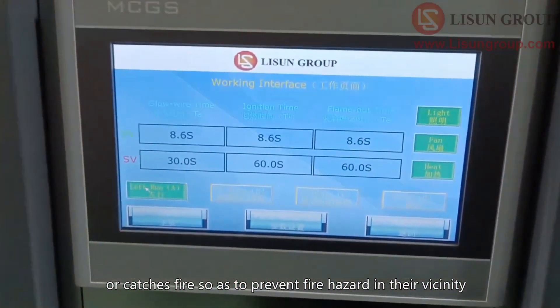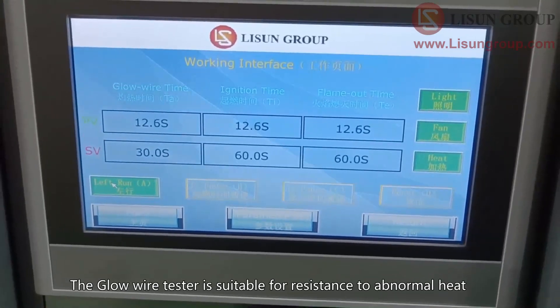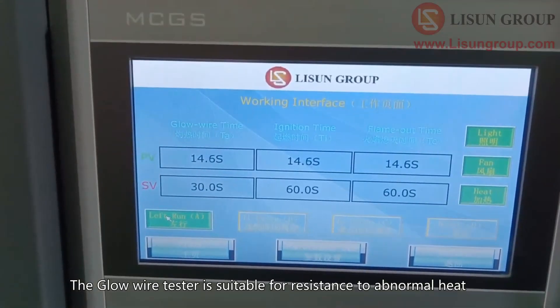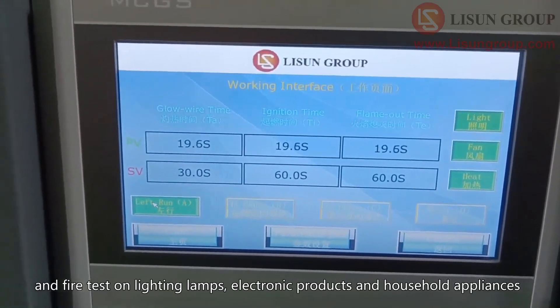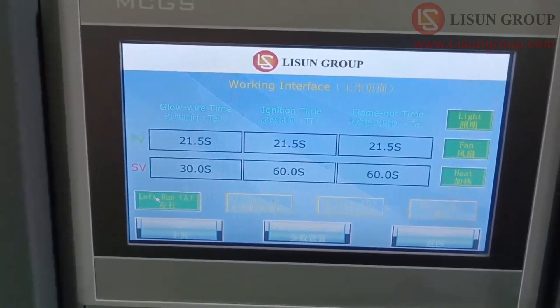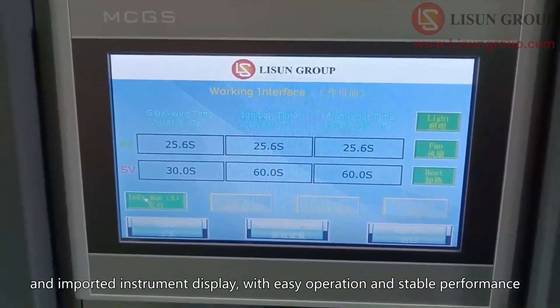The glow wire tester is suitable for resistance to abnormal heat and fire tests on lighting lamps, electronic products, and household appliances. It uses high temperature coating sprayed on a steel structure and imported instrument display, with easy operation and stable performance.